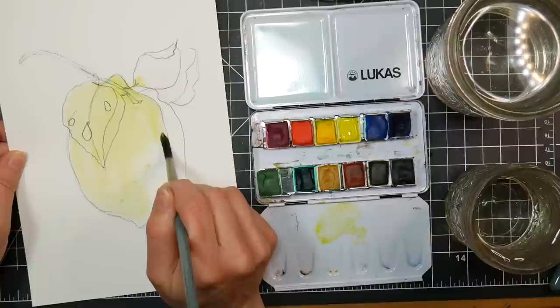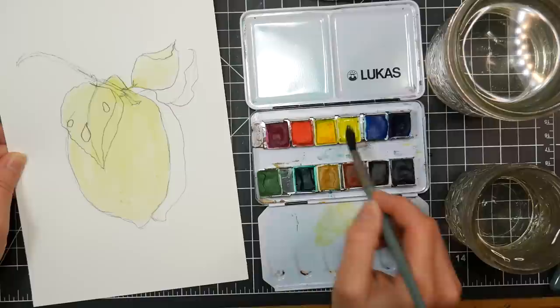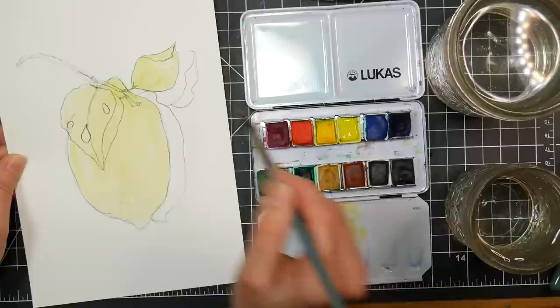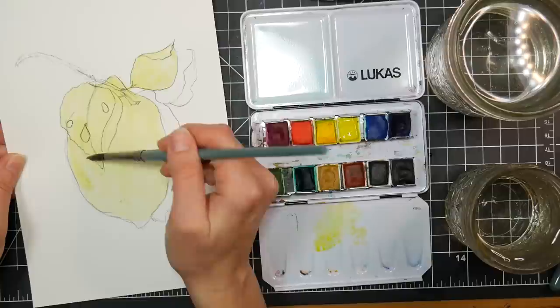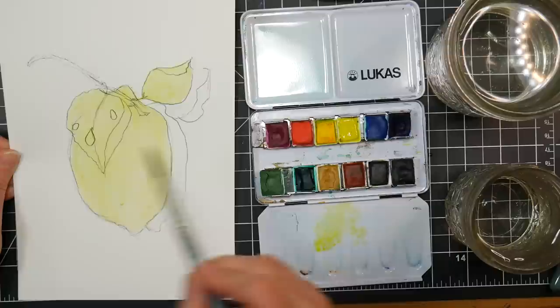I find that tube paint is generally more economical for what you get. I think the little plastic pans cost more on the manufacturing side, so they're a little bit more expensive. But when you've got the pans, refill from tubes — it works just fine. I like the Lucas brand of paints, but I actually prefer the Turner line for an affordable watercolor. You can always refill with the Turners. The Lucas feels a little bit more like a traditional watercolor.